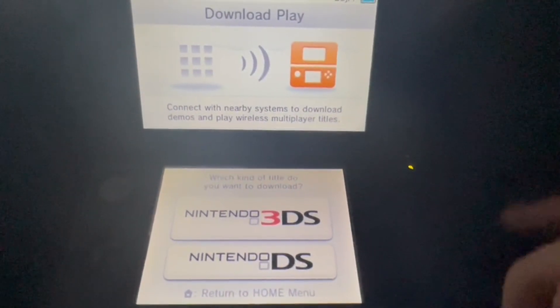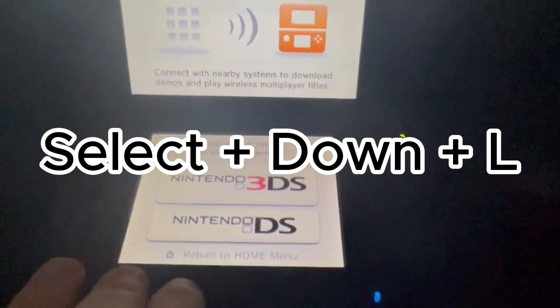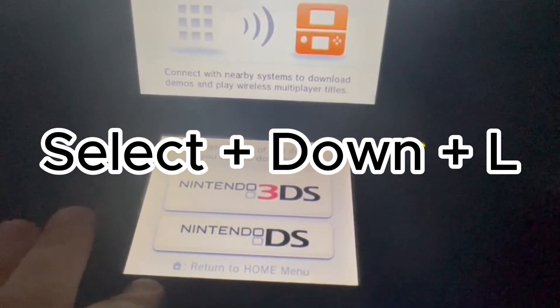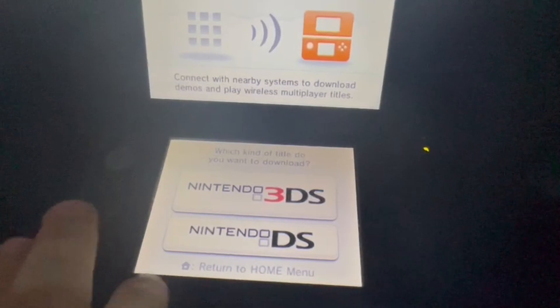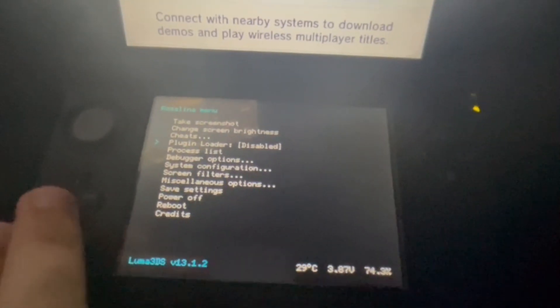Then you're going to do this button combination. You should have a menu appear on the bottom screen — go to Miscellaneous Options.